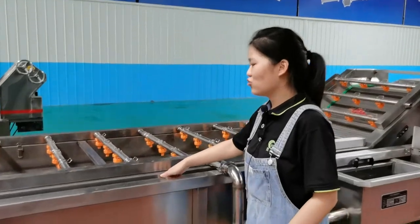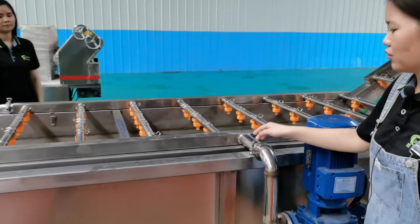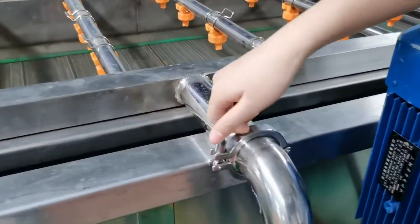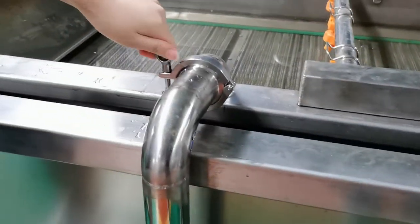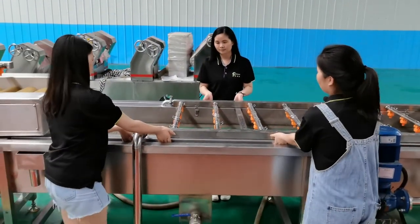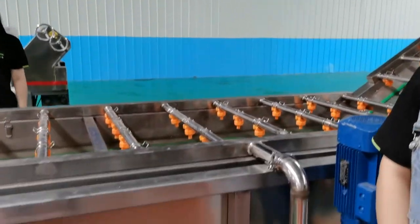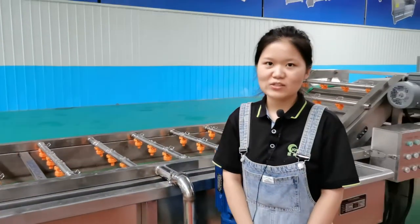When something drops inside, we need to lift the mesh belt. First, release the quick coupling, then lift the mesh belt and clean inside. After cleaning, put it back. Okay, that's all — thank you.